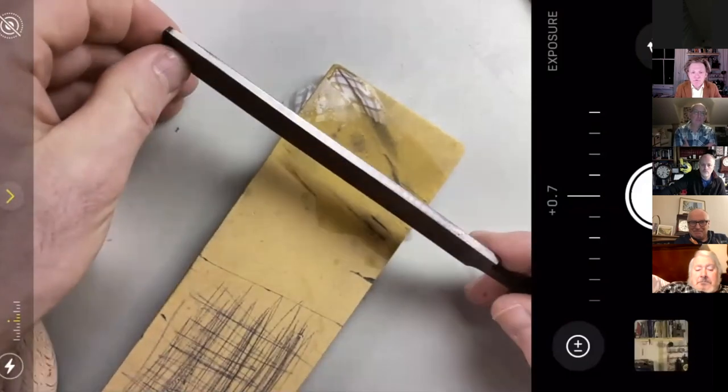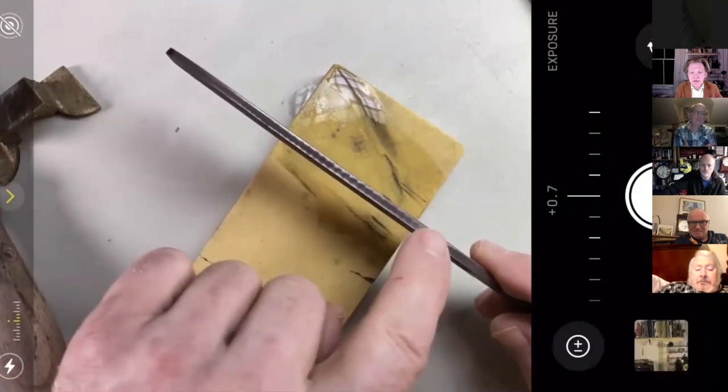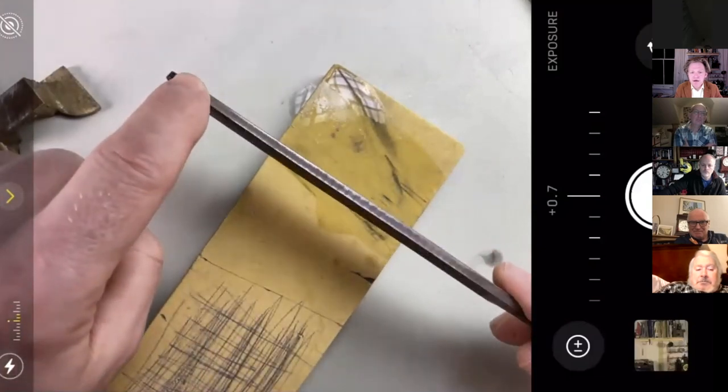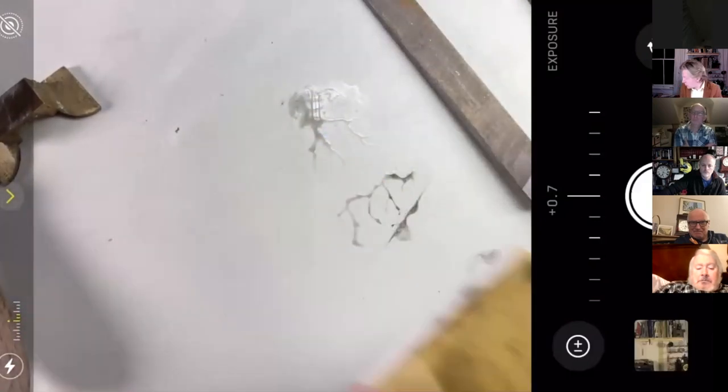These ceramic stones are really good. When you buy your new file, you can already see where I've taken material off — there's a little witness mark there showing the shape it was. So put a safe edge on it.